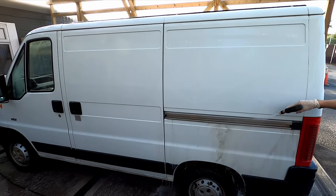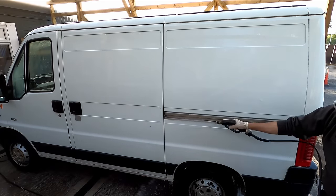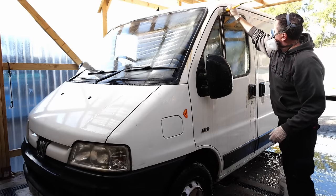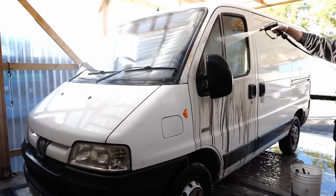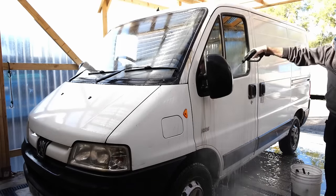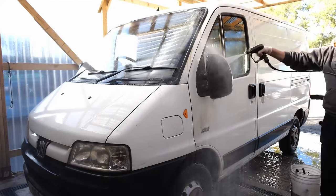Other areas to watch when washing one of these: the metal side runners always seem to trap a lot of dirt and grease behind them. Things like the door rubber seals around the doors, door handles, and the mirror is going to be another area — it seems to attract a lot of green slime at the bottom right underneath the glass. So get the brush in there, agitate quite a lot, and then give it a good blast out.